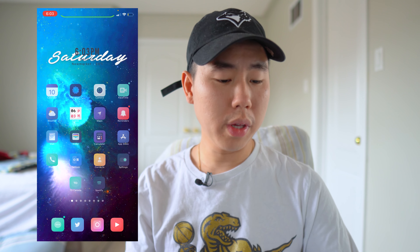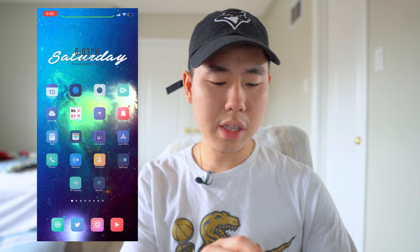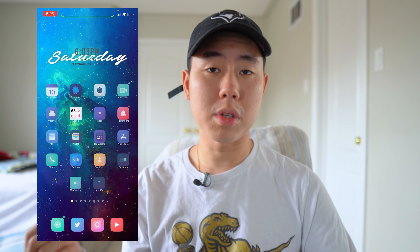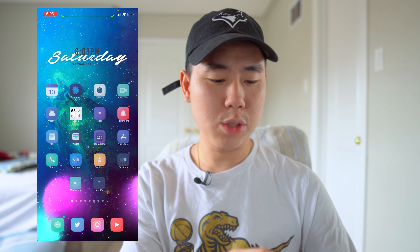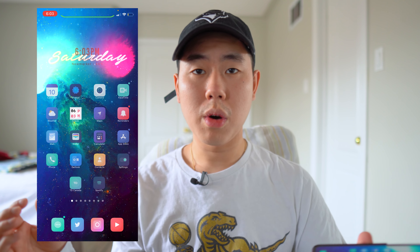The next tweak is called BatteryBuddy. This is a battery tweak — if you look in the upper hand corner where my battery icon is, you'll notice there's a little face right there, which is kind of cute. I do want to mention: if you're using any other battery tweaks you'll have to disable those for this to work. I was using Digital Battery 13 for the percentage and had to disable that to get this tweak working. Pretty cool tweak called BatteryBuddy.